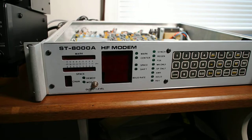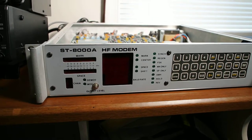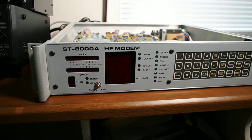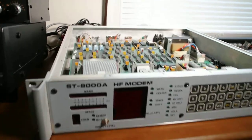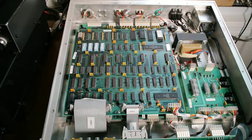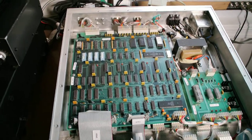This is a video of the Howe ST-8000A HF modem. In this section we're going to talk about the internals and how I set it up for regeneration mode. Here are the internals — basically you've got some boards, control boards and power supplies and that sort of thing.